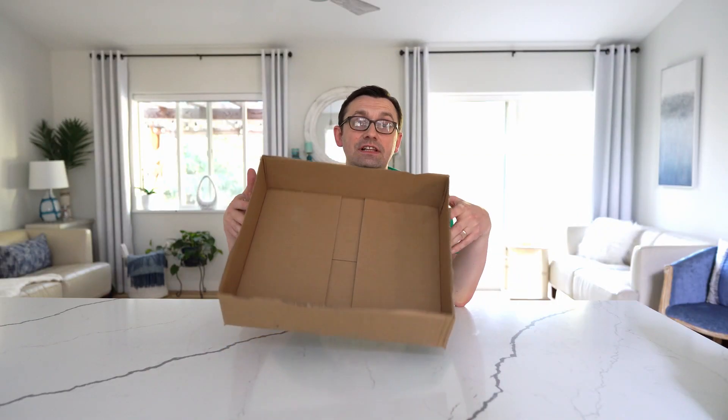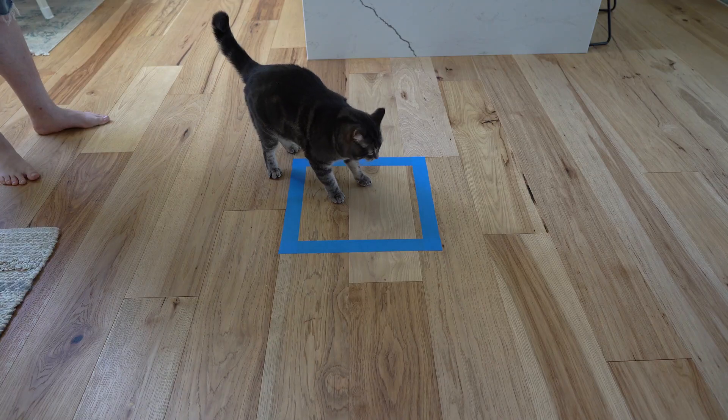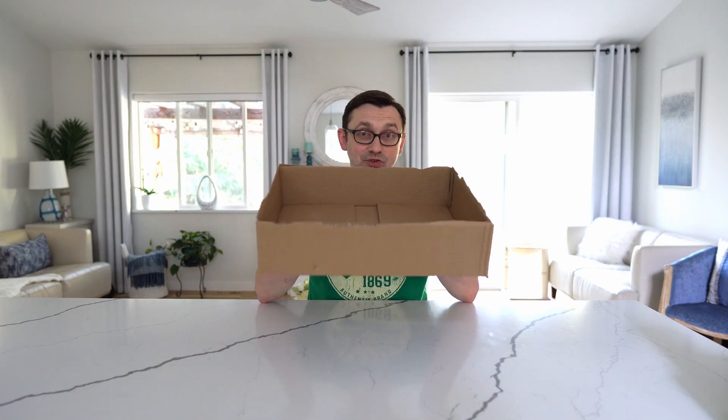As you can see, my cat actually likes the real box way better than the fake one. So based on my cat, at least, if you draw a box on the floor he's not gonna like it, but he definitely likes the real box for sure.